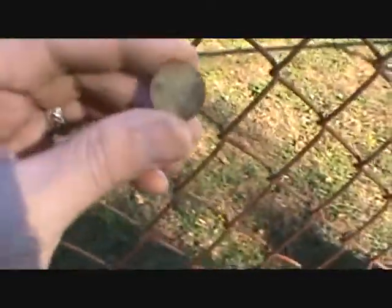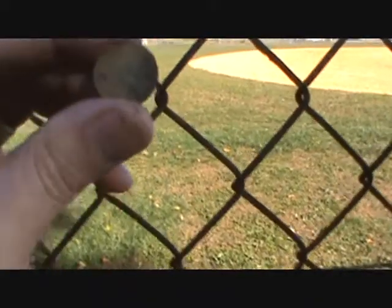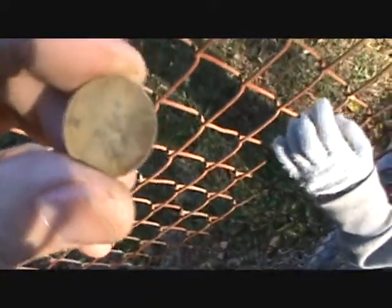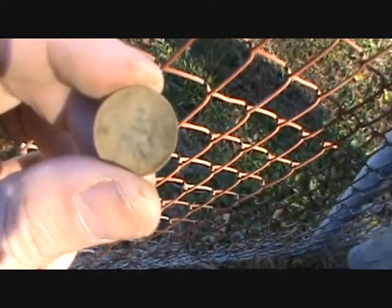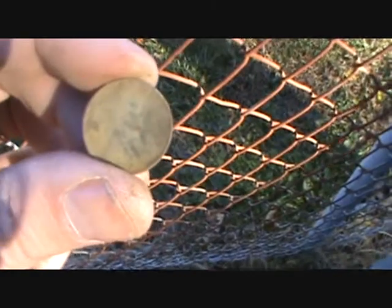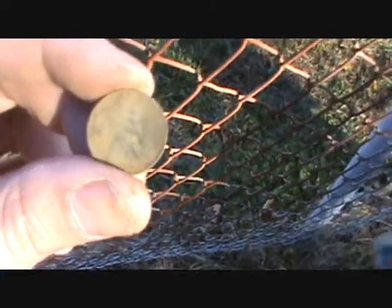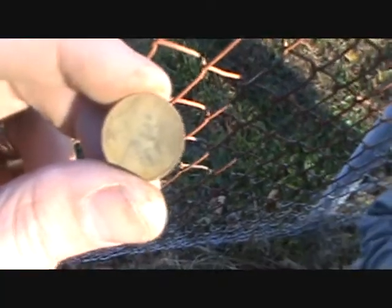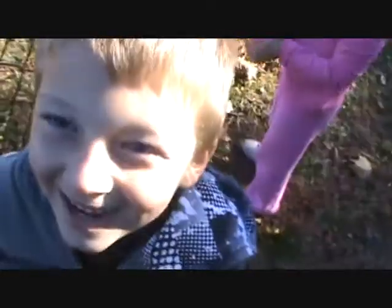Trying to check this out in the sun, but the sun's going in as I try to point it there. It looks like — I'm almost positive it's a 1916 Wheat Penny. That's a pretty good age on one. I don't see any mint mark on it, but we'll get it home, get it cleaned up, and see what we got.